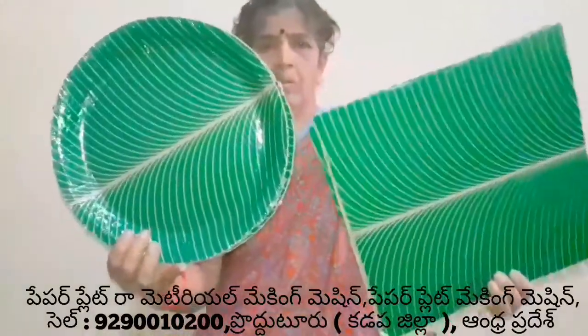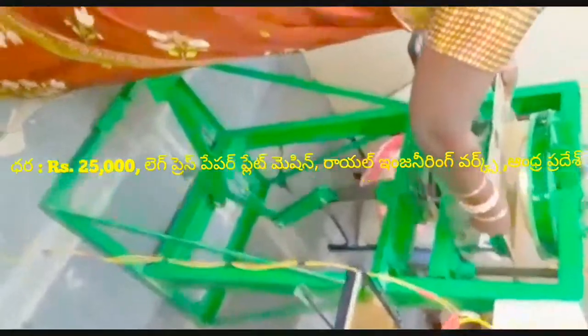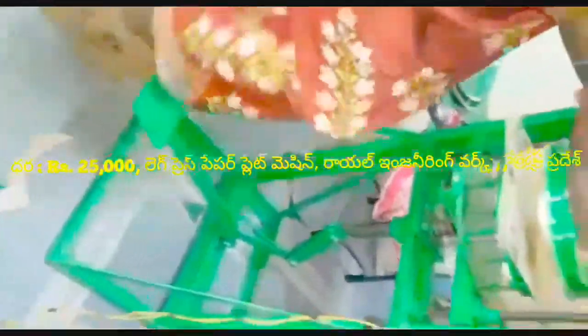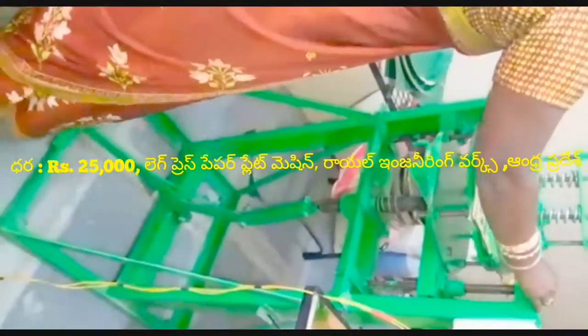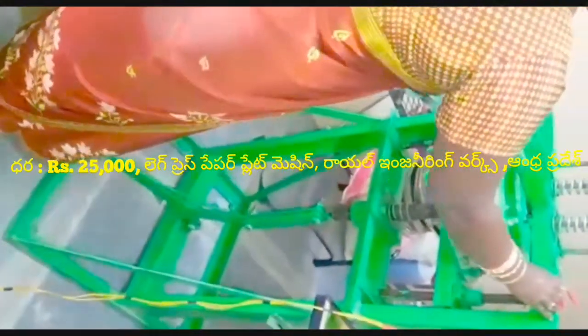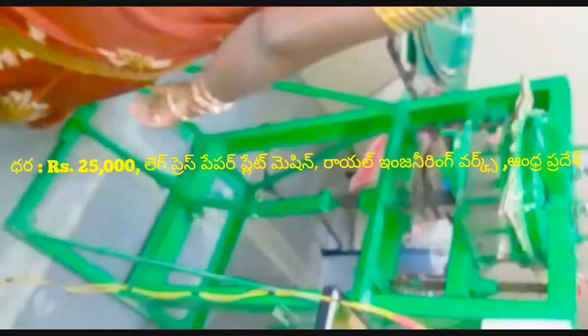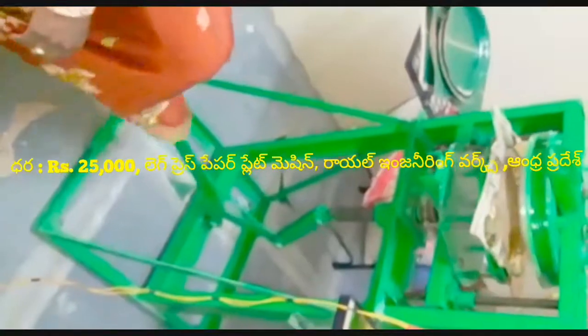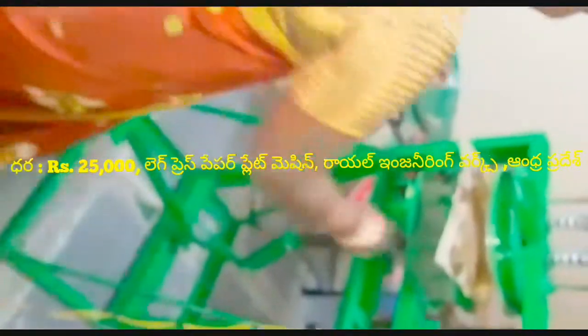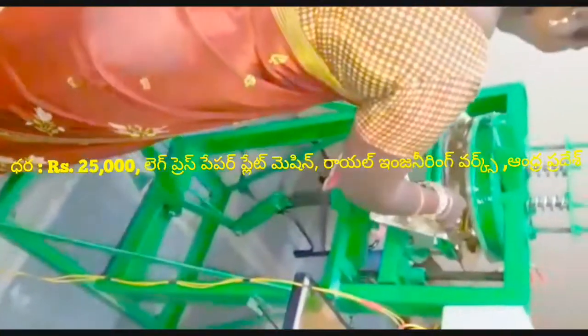This machine is $25. It is a problem with a sitting plate. You can do it in the 50s. This machine is $30.